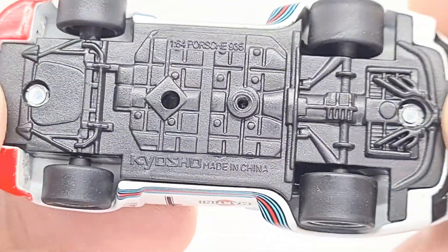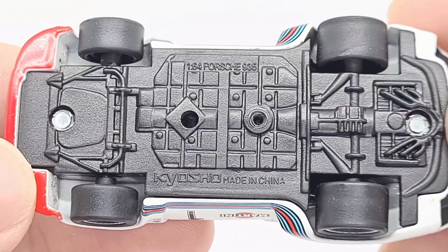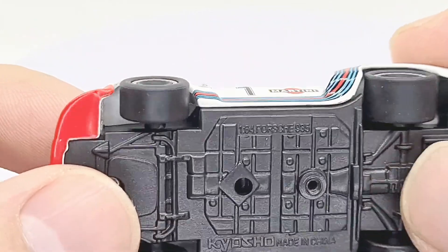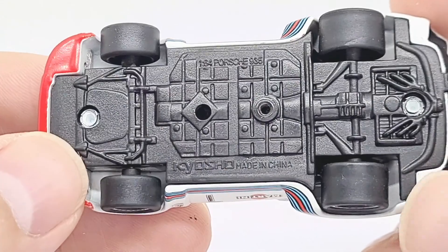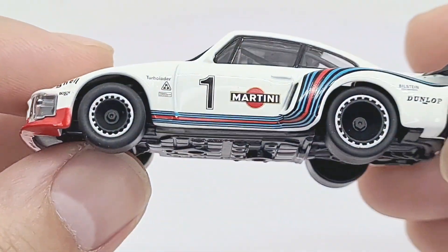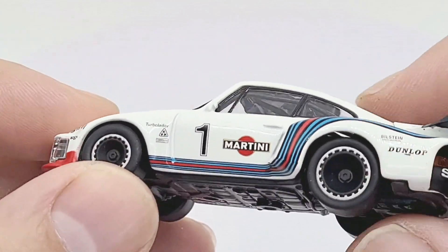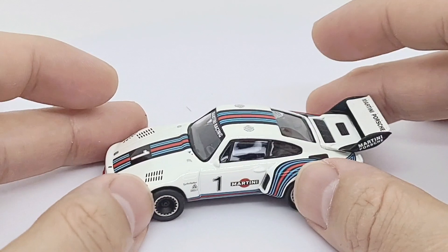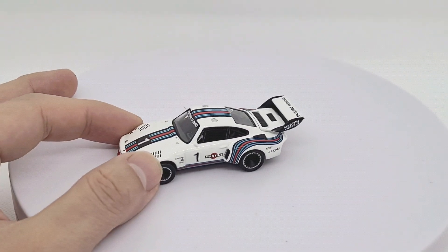Let's see what the bottom looks like. I've got some details on the bottom — Made in China, 1:64 Porsche 935. Plastic base. I think for the price I paid for this, I would expect a metal base, so that was a bit disappointing. The tyres are rubber. It's quite fragile — I would like, alongside this, maybe a Hot Wheels sturdy version just to have out and about.